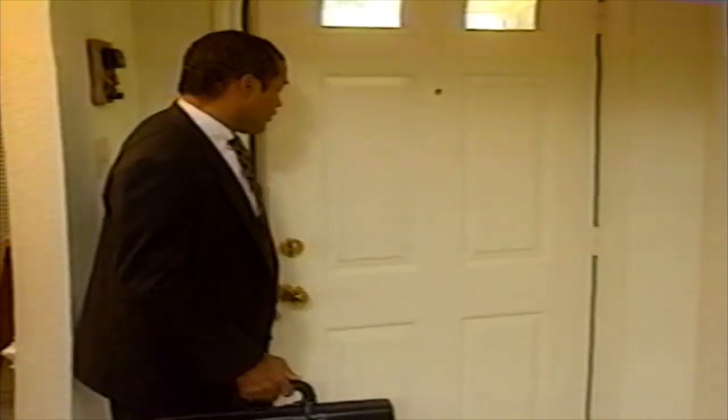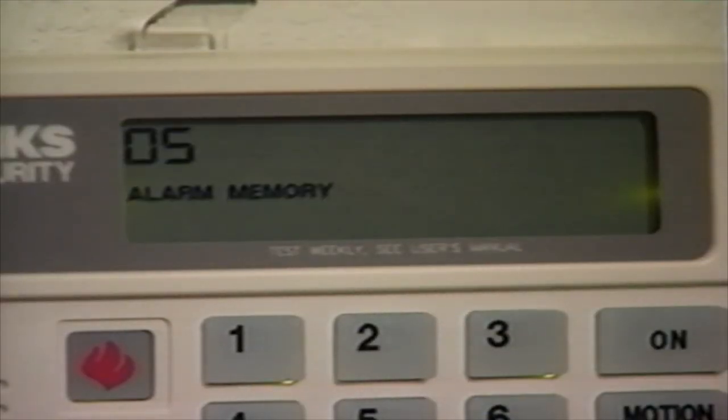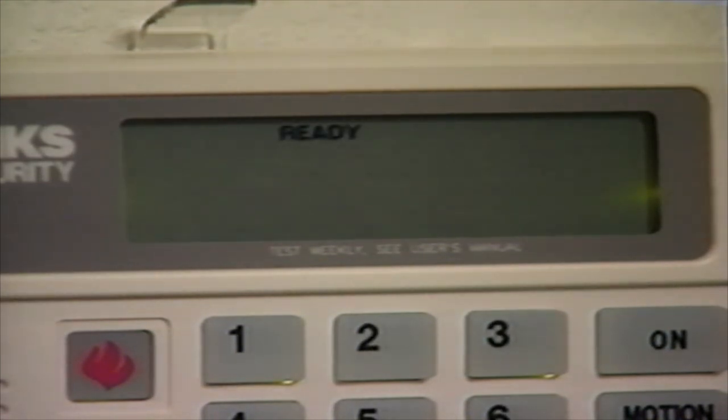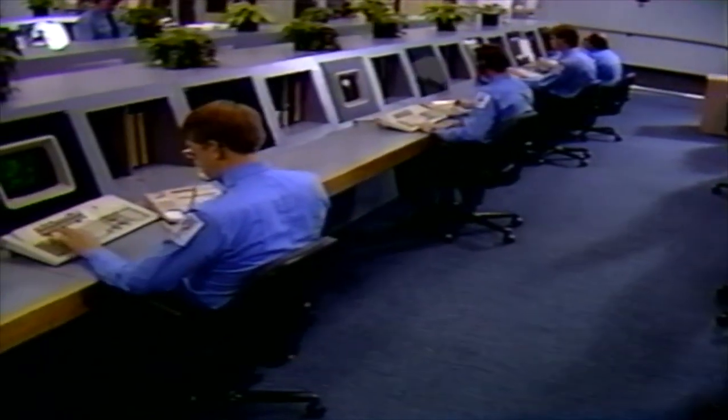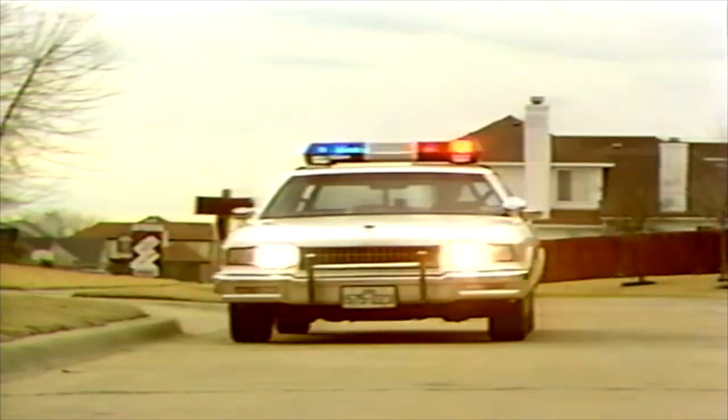If there has been an alarm trip in your absence, the siren will have most likely reset before you return home. When you turn the system off, the keypad will beep and the display window will flash the trip zone number or numbers and the words ALARM MEMORY. We'll discuss reviewing alarm memory later. If at any time there is an actual emergency, do not turn the system off. Until the system has finished sending the alarm message to the Brinks Monitoring Center, you will not be able to use your telephone. After the alarm message has been sent, do not use the telephone unless you are calling an emergency agency. When the Brinks operator calls, explain the emergency and we will call emergency assistance for you. If you do not answer the phone, we'll call the appropriate agency.